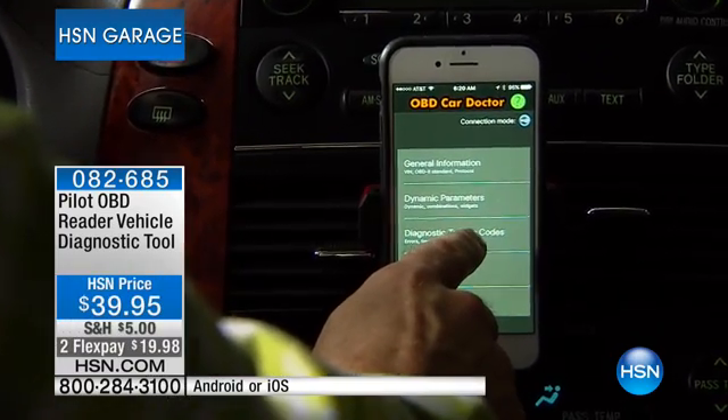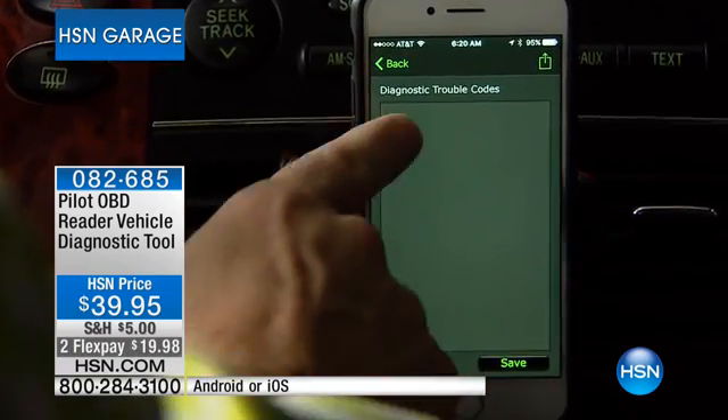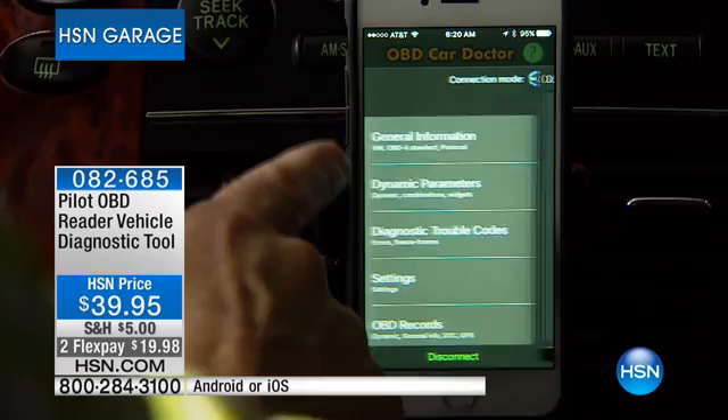I go down here to diagnostic troubles — should we see what's wrong with Matt's car? It's going to diagnose everything, run a check. It's clear. There's nothing wrong with Matt's car, which is great.